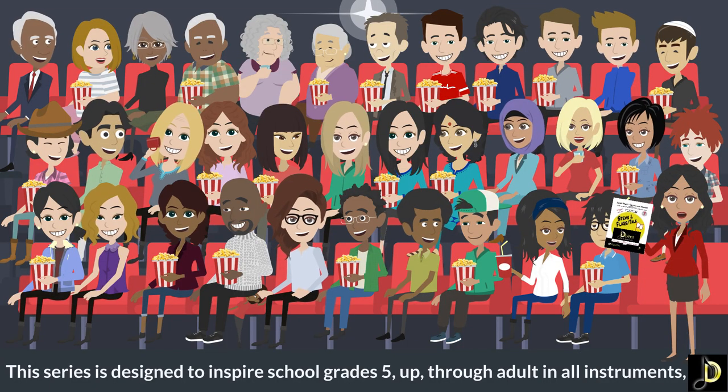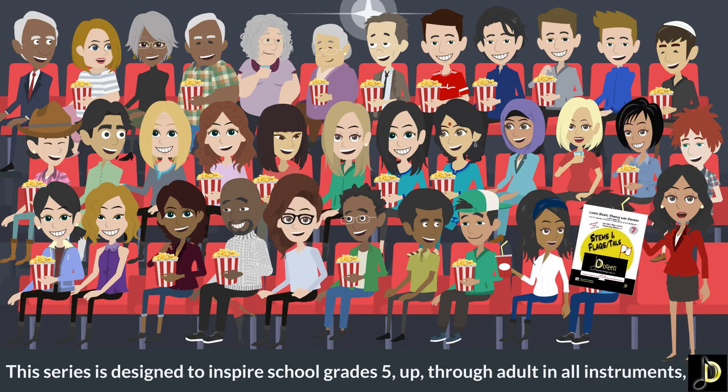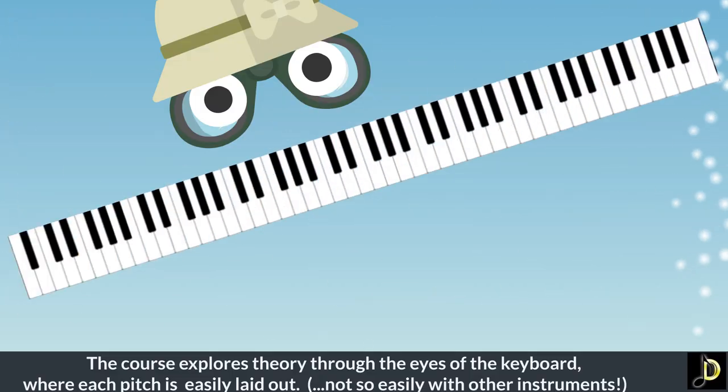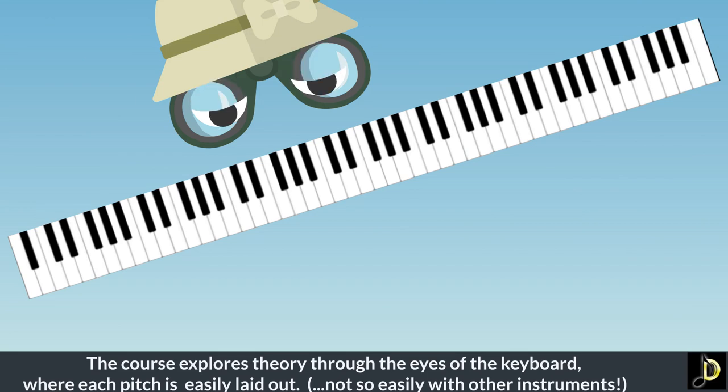Just watch the video and solidify your learning with the matching workbook. This series is designed to inspire school grades five and up through adults in all instruments. The course explores theory through the eyes of the keyboard, where each pitch is easily laid out — not so easily with other instruments.